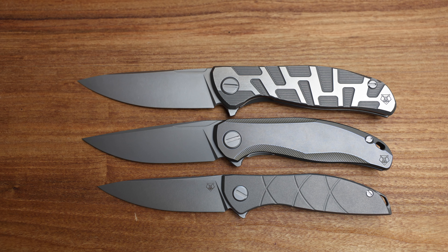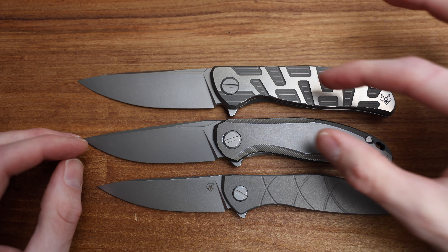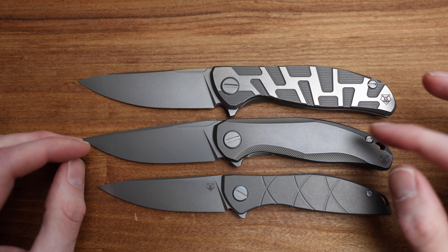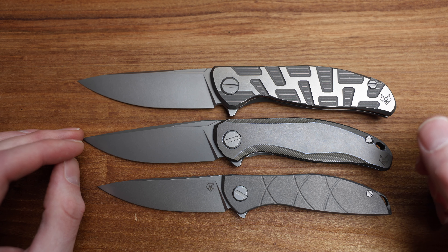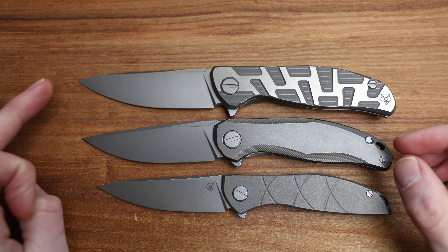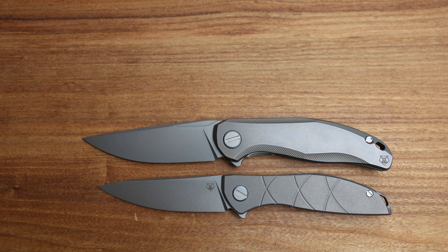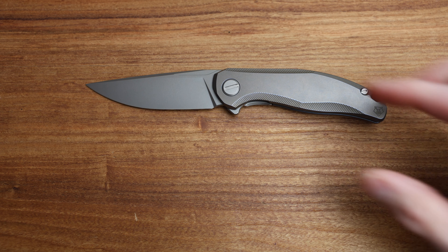It kind of fits in the lineup right between the Neon and the F95 — or the Quantum, whatever one you prefer. It's a real good size. The handles are actually very similar, and it looks just like an F3 ergonomically. Blade length I believe is 90 mil versus 95, so not a whole lot shorter, but from an EDC standpoint a really nice size.